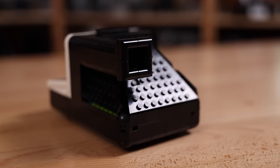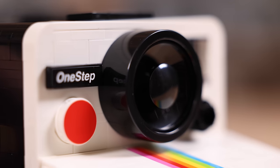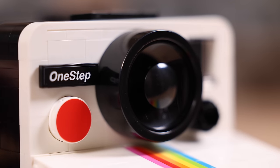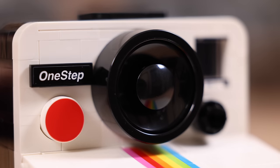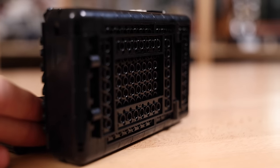On the backside of the camera, you'll see just a little bit of lime green peeking through the edges of the build, which is a little disappointing. There is also a viewfinder that you can look through — it's just a normal Lego window piece, no special optics or anything like that. And of course, we have the lens here in the front. Disappointingly, though, this is not an actual clear piece — it's just all black Lego pieces.